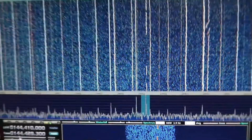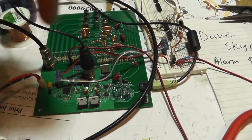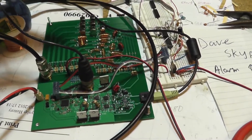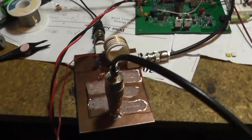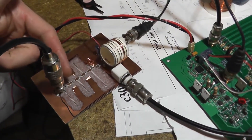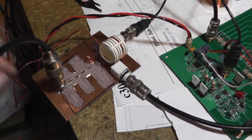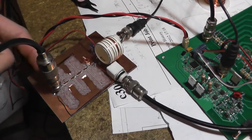What I've got here is the main HF SDR that I've had on all the other videos, and I've made this down-mixer board here. This stripline mess here is a low-pass filter — there's a bunch of shunt inductors and SMD capacitors in between them.